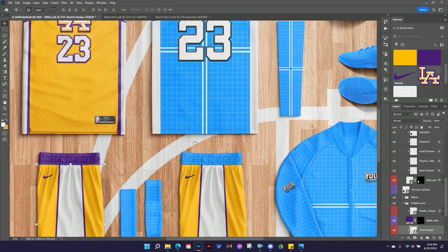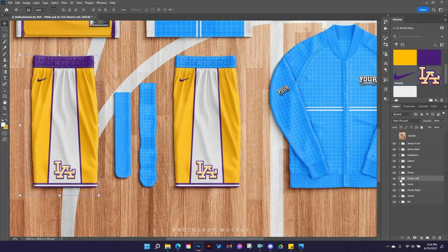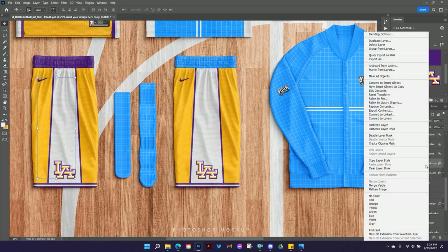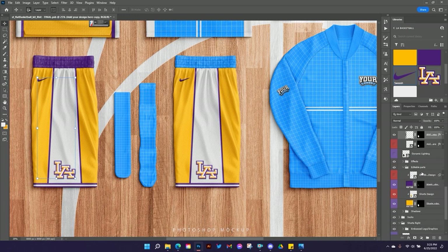I'm going to fast-forward through the jersey back. When I get to the other shorts, I'll show you how to make changes when you've got stuff already in place. I'll close out of these layers and start fresh. For the shorts on the right, the trick I learned — go to shorts design, hit Control J to duplicate, then right-click and rasterize it. Turn the smart object off underneath and you still have your design as a rasterized layer, so when you make changes in the smart object this rasterized copy won't change. It took me a long time to learn this trick when I was starting.